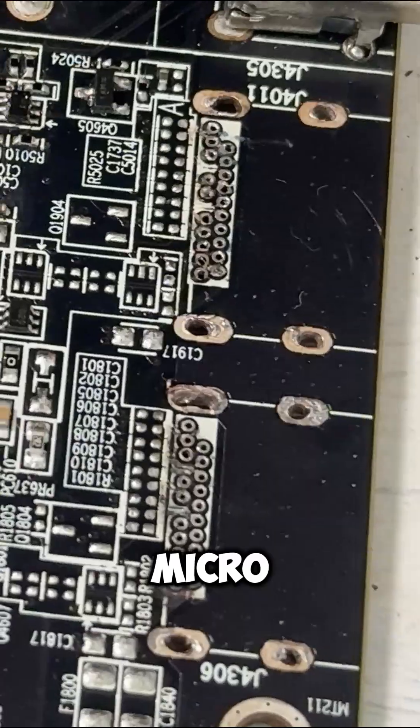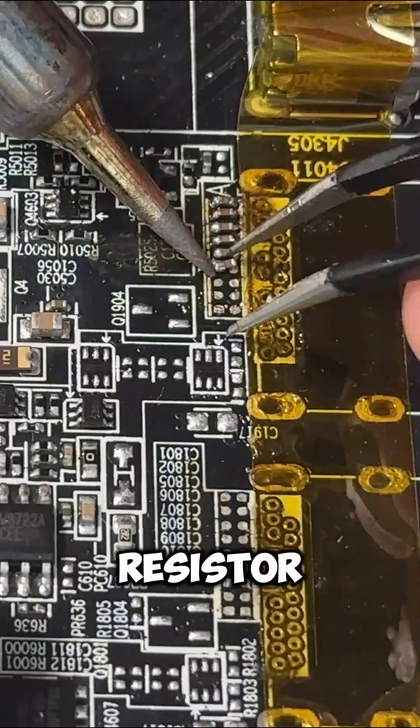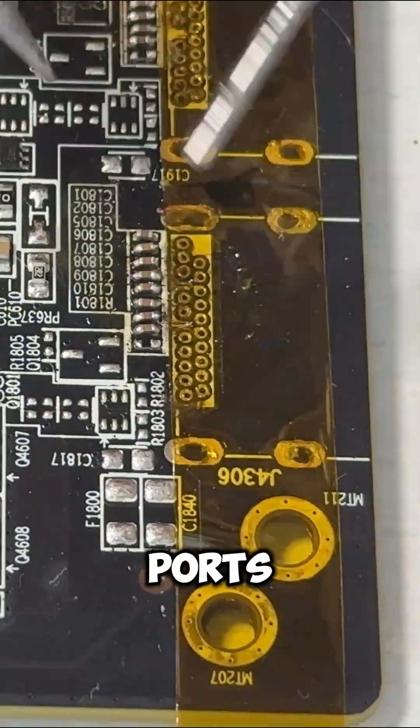Then I'm going to add eight 0.1 microfarad capacitors, followed by one 1 megaohm resistor at the top, all of size 0402. Then we will do the same to the other display port.